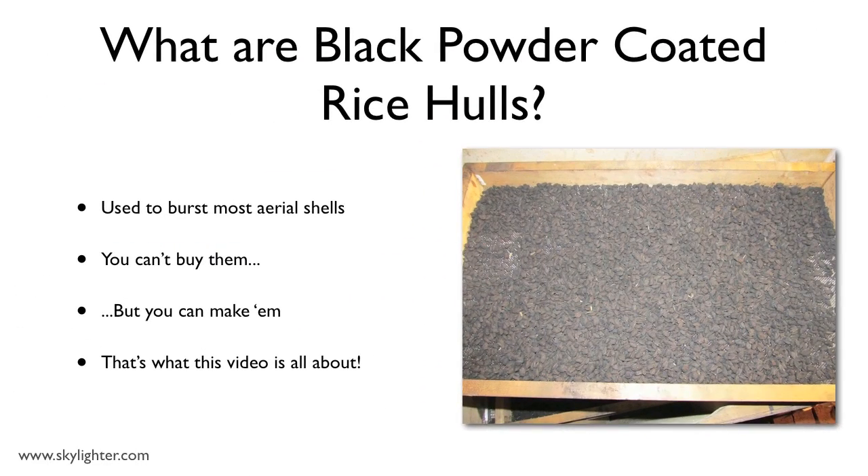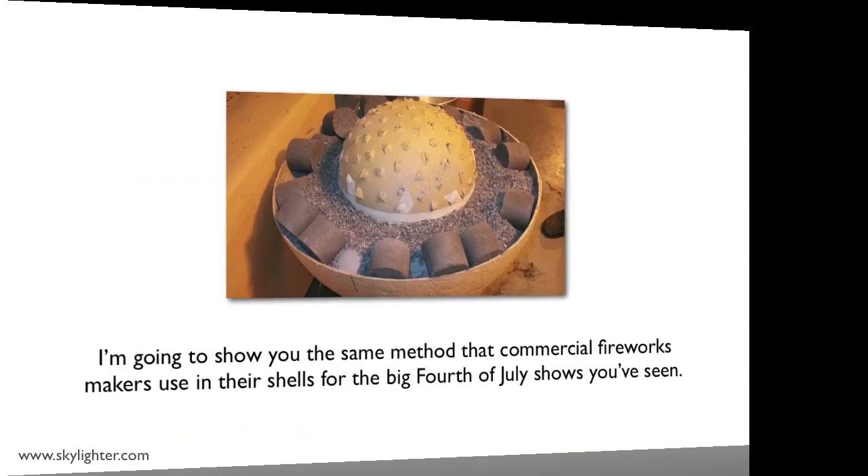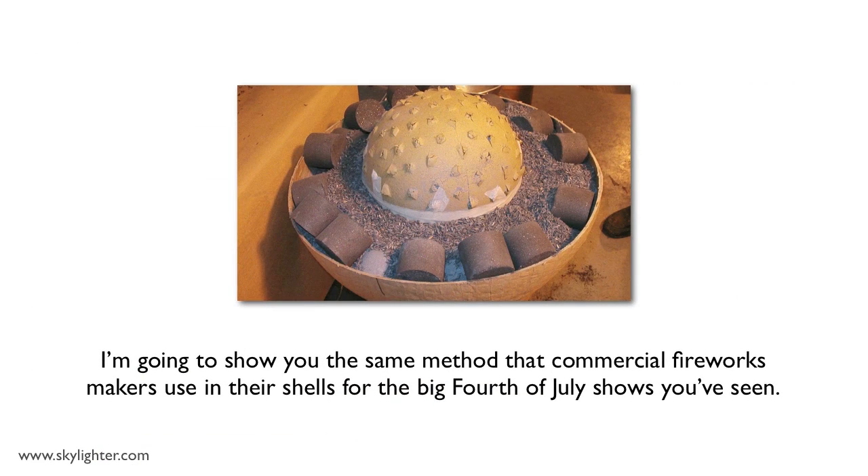What are black powder coated rice hulls anyway? Black powder coated rice hulls are what we use to burst most aerial fireworks shells with. And since you can't buy coated rice hulls, you have to make them. That's what this video is about — how to make really good coated rice hulls yourself. I'm going to show you the same rice hull method that commercial fireworks makers use for the shells they use in the big fireworks displays you see on the 4th of July.